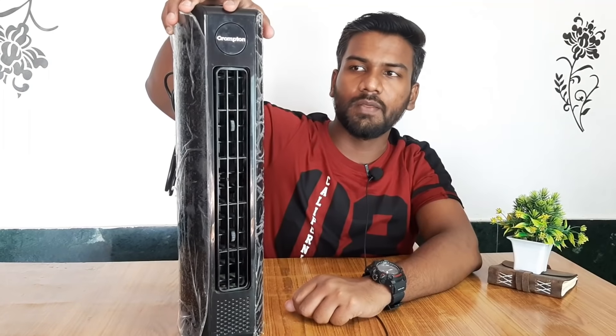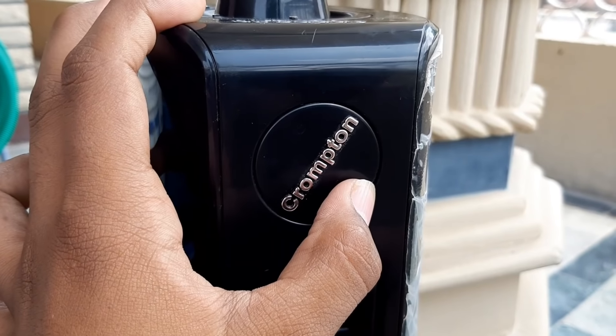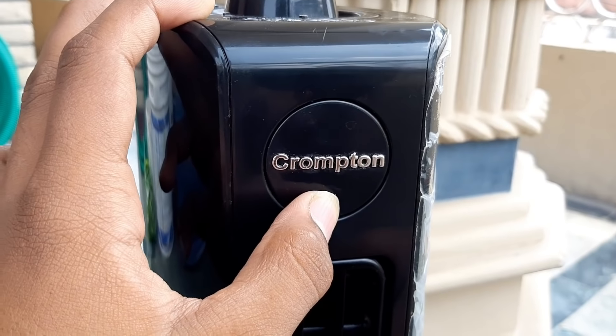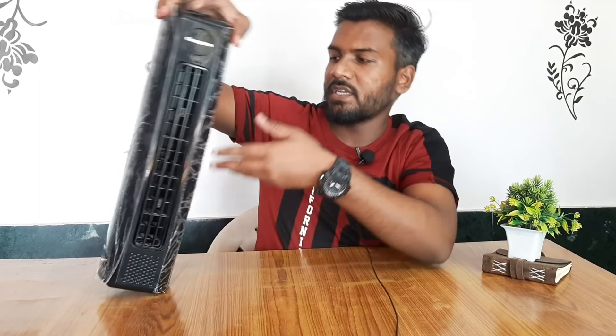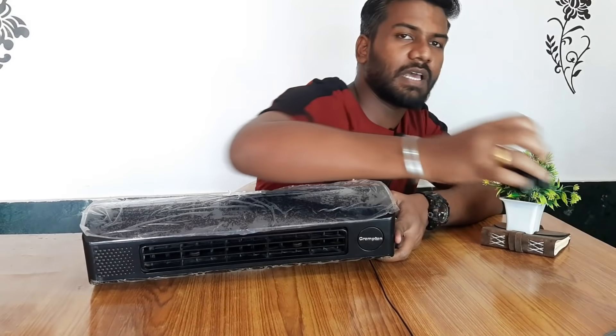We'll keep the documents aside and now talk about the kitchen fan, which is the main component. As you can see, Crompton branding is given here. If you keep it horizontal, it stays horizontal; when vertical, it stays vertical. You can keep it in the back using the hinge support as I mentioned.